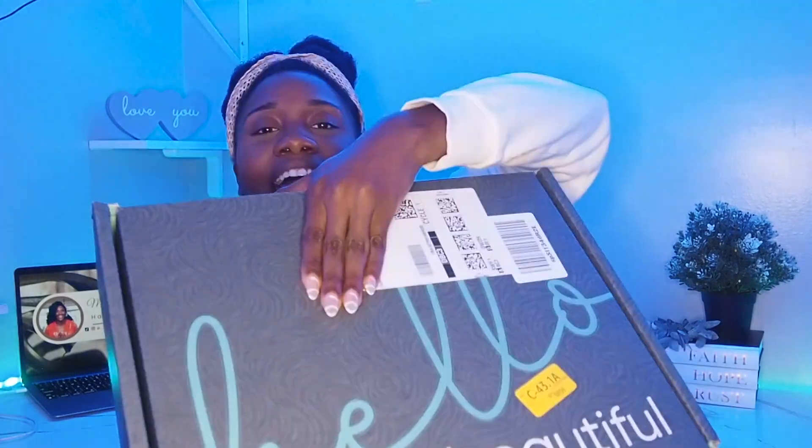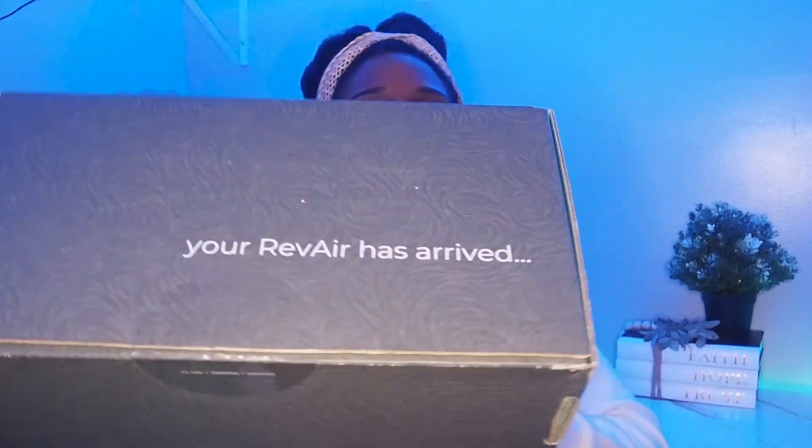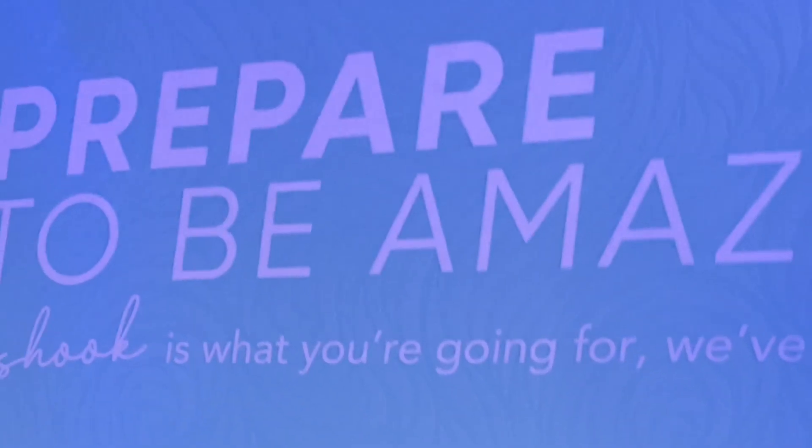I have something I have been meaning to get my hands on for so long and finally it has arrived. Y'all, I can't even explain how excited I am. I'll be trying the Rev Air dryer today, honey. Let me show you guys what the outside package looks like — right here it says 'Hello Beautiful, your Rev Air has arrived.' It's cute!